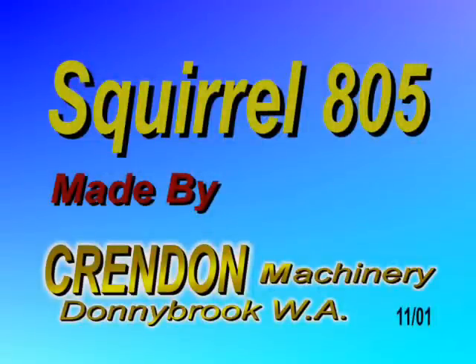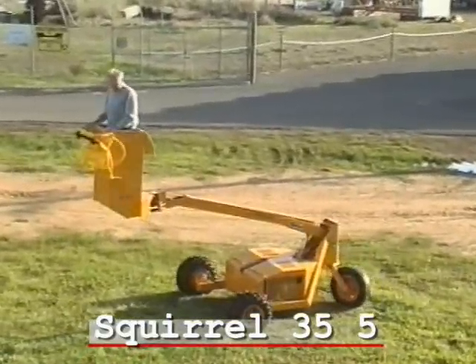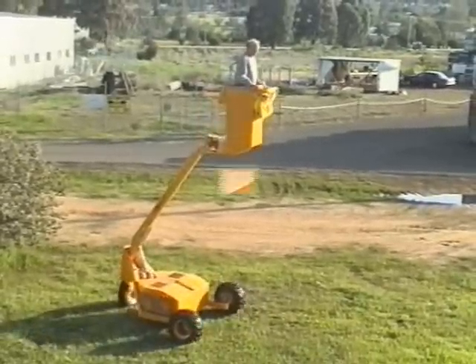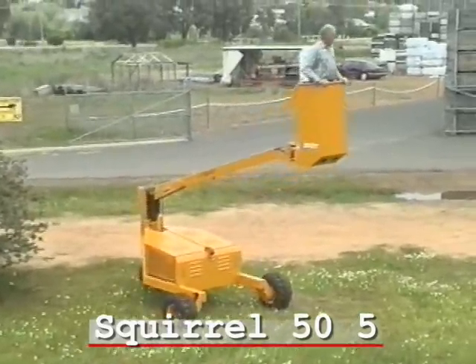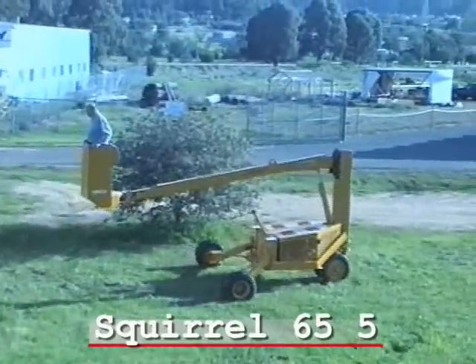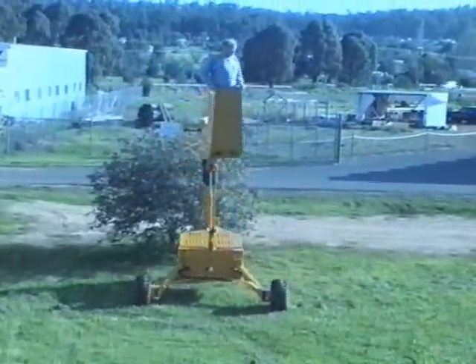Squirrel is a self-propelled elevating work platform designed and manufactured by Crandon Machinery. Four models are available. The smallest is the 355, which has a platform height of 3.5 meters, used mainly for orchard work. The 505 Squirrel, with a platform height of 5 meters, is ideal for street tree pruning, mango and avocado plantations. The 655 Squirrel, with a platform height of 6.5 meters, is used for street tree pruning, shed construction and mango plantation.